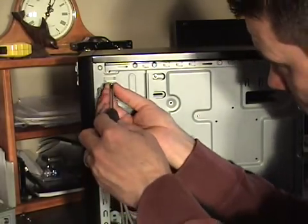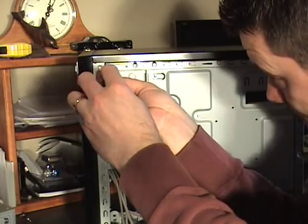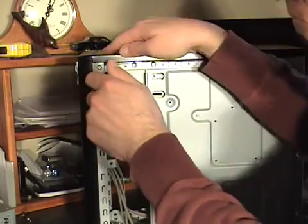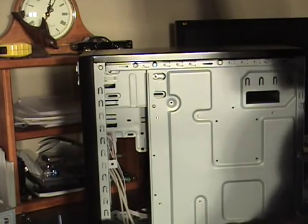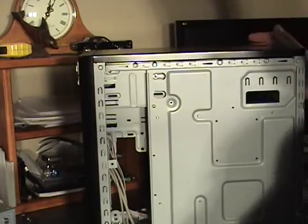There is also a slot here in the front to install a nut. We'll go ahead and leave this cover off of this side, just in case we need to access this side again.